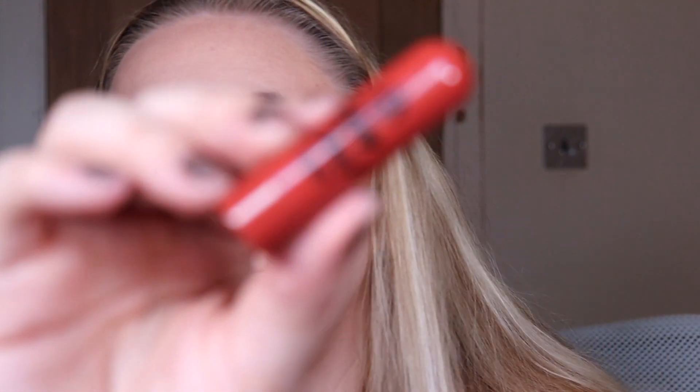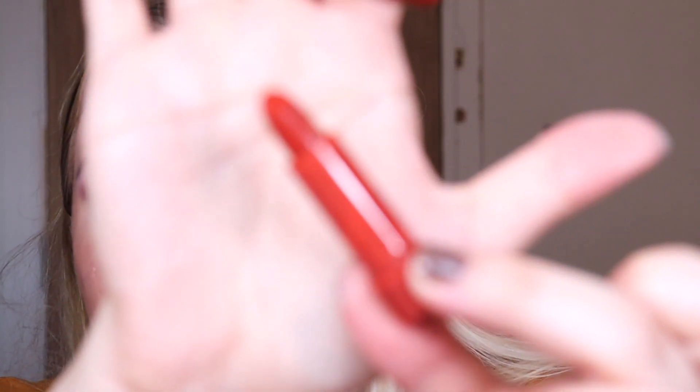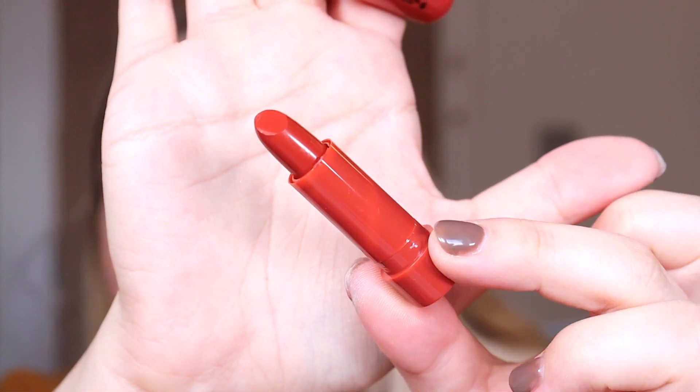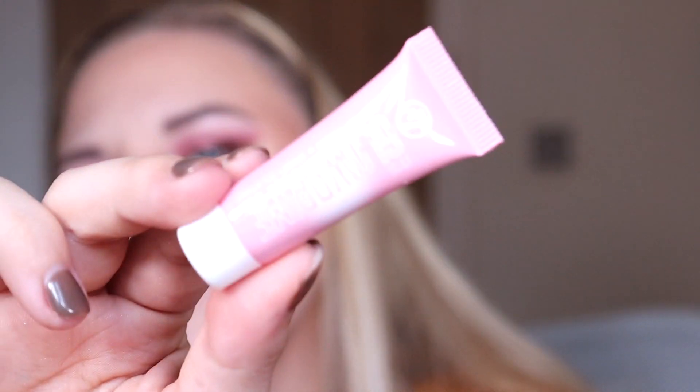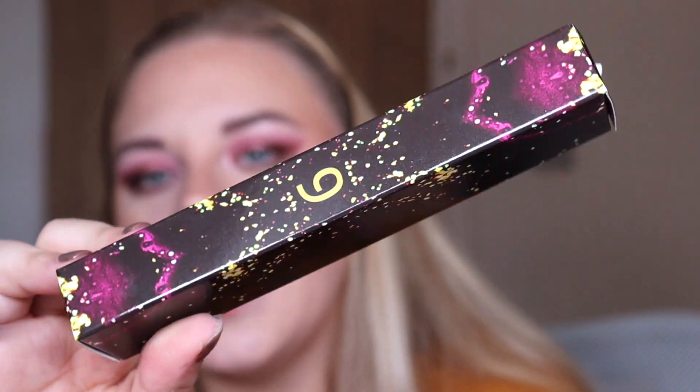Box number seven is a mini Lippy Chic. We did get these in last year's advent calendar — I don't really reach for them to be honest, but they are super tiny, in a beautiful autumn shade, perfect for your handbag on the go. Box number eight is the Glow Primer — we also got this in last year's advent calendar, so I'm getting quite a lot of repeats.